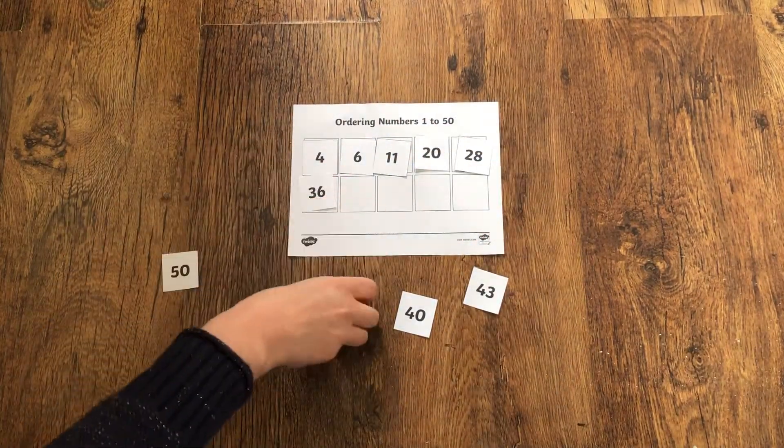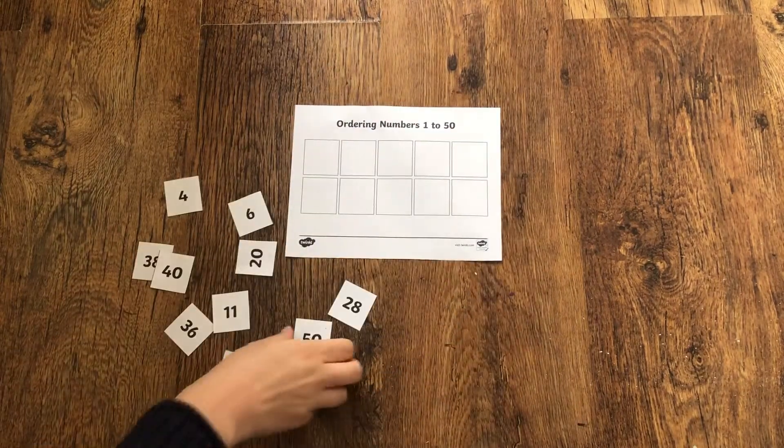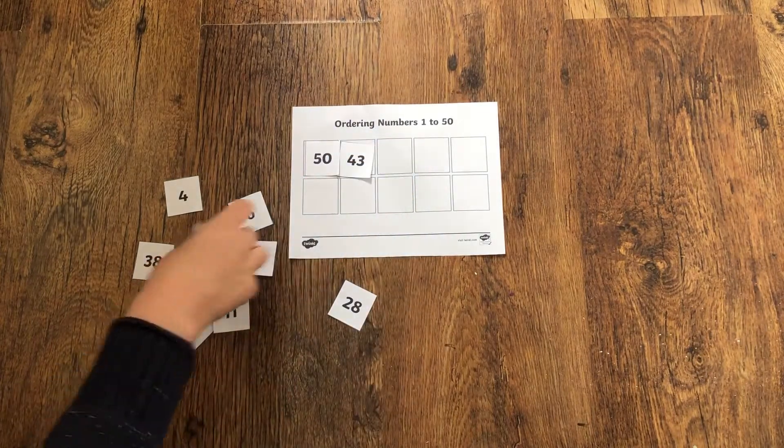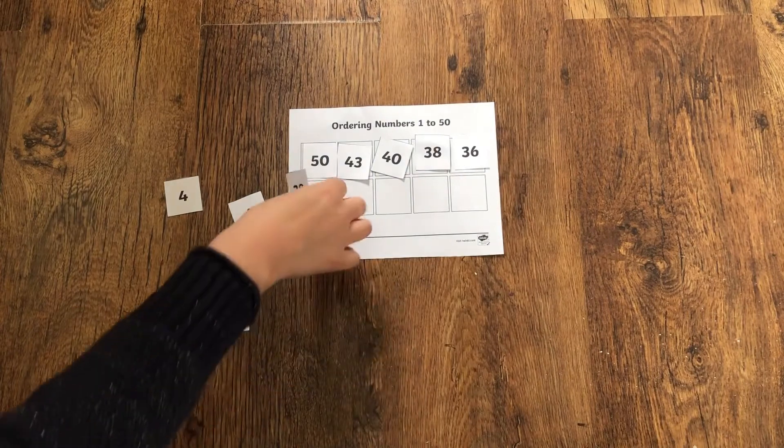This worksheet asks your children to cut and stick the numbers from smallest to biggest. This is known as ascending, which means the numbers are getting bigger. As an extra challenge, why not get your children to put the numbers in descending order? This means from biggest to smallest.